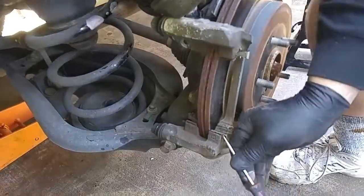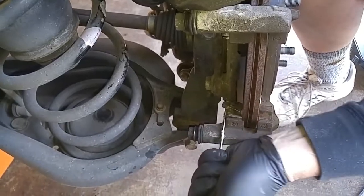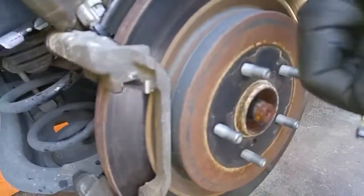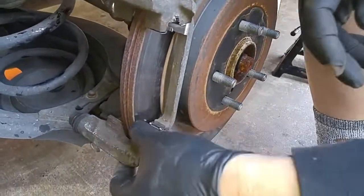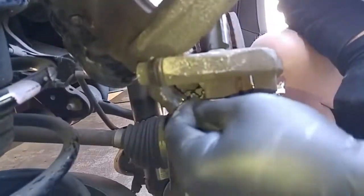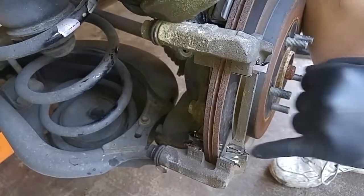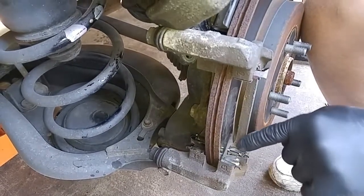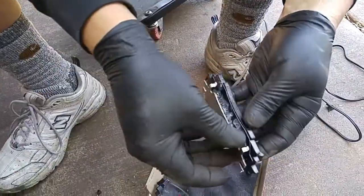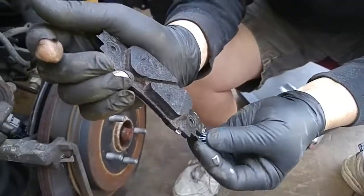Then we'll remove the abutment clips. Here are the new abutment clips. Just make sure the spring of the abutment clip is on the inside portion of the caliper bracket. We've already pre-lubricated the pad shims. Now we have to install the brake wear indicator.